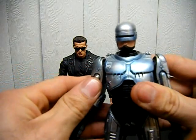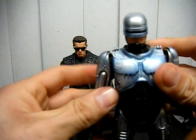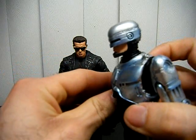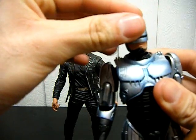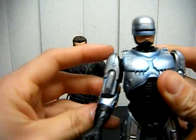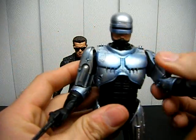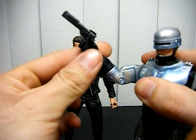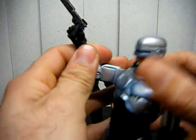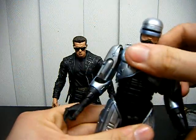Here's Robocop — this is McFarlane Movie Maniacs Robocop. It still looks very good. Articulation-wise, you can rotate the head left and right but not up and down. Shoulders go up and down, slightly to the side. You can bend the elbow, there's forearm rotation, the gun is removable, and you can rotate the waist.